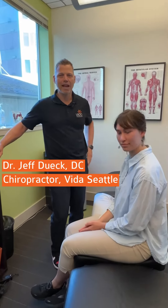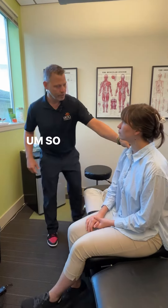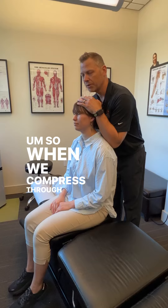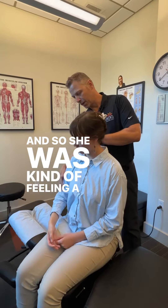Our patient here presented with some neck pain, and she's been having numbness and tingling into the hand with a little bit of weakness in her grip strength. We've done a bit of evaluation — when we compress through here, she was having some symptoms and pain, feeling a bit of numbness and tingling.